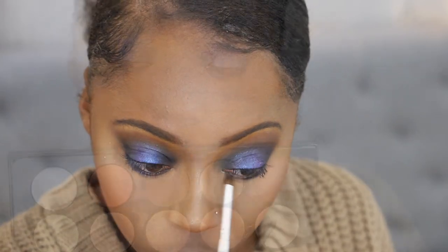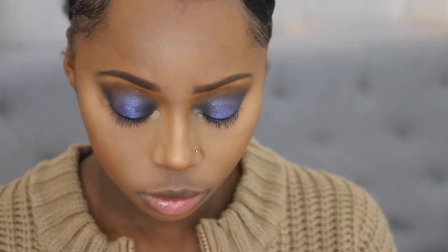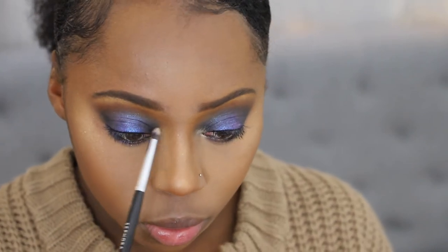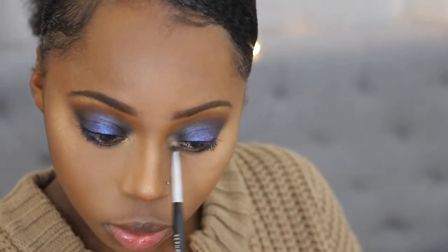Once again hopping back to the Mothership 5, I place that same shade I used on my brow bone in my inner corner to brighten things up. I applied a little bit too much at first, but you can't go wrong with blending — just blend it out and make sure it's even on both sides. I'm really enjoying how the look is coming together.